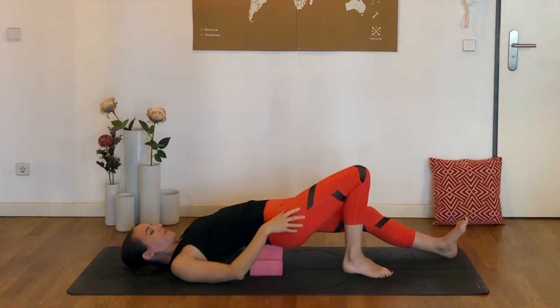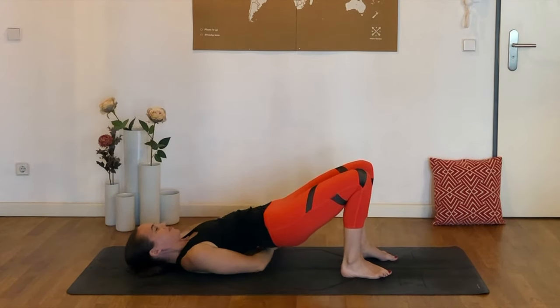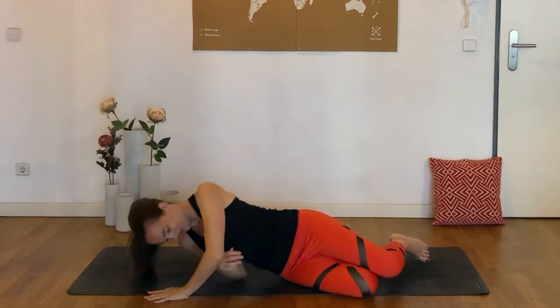Let's plant both feet to the mat now. Lift the hips up just to slide the blocks out from underneath us. We can simply roll over and we're going to make our way onto hands and knees.